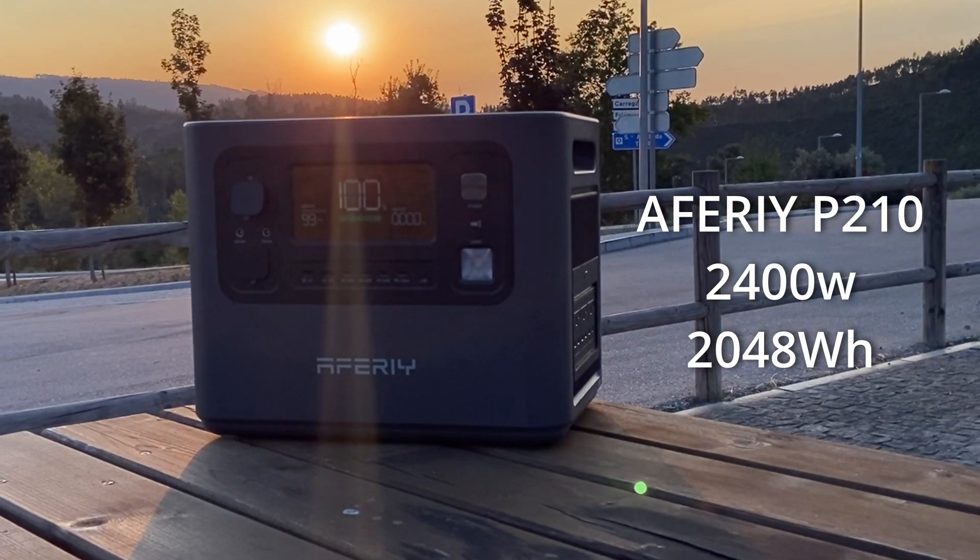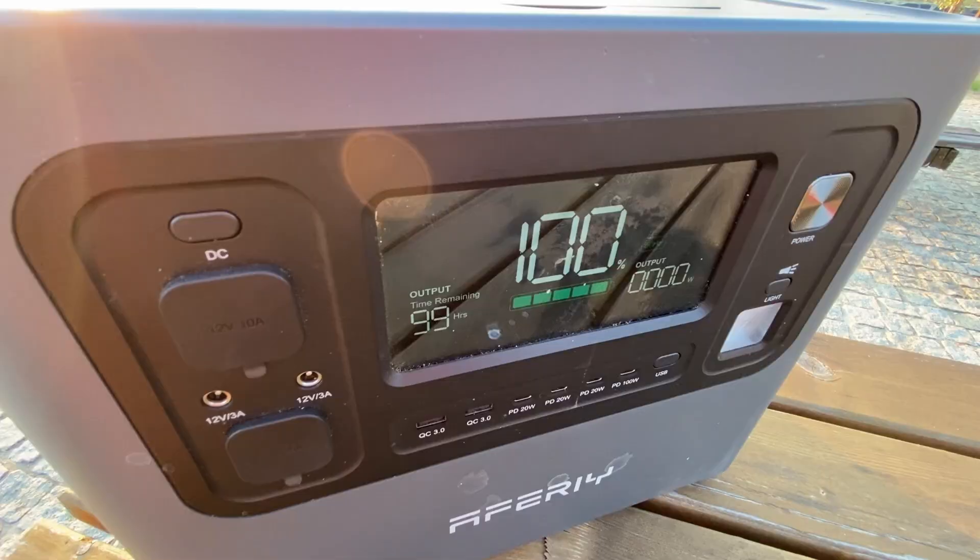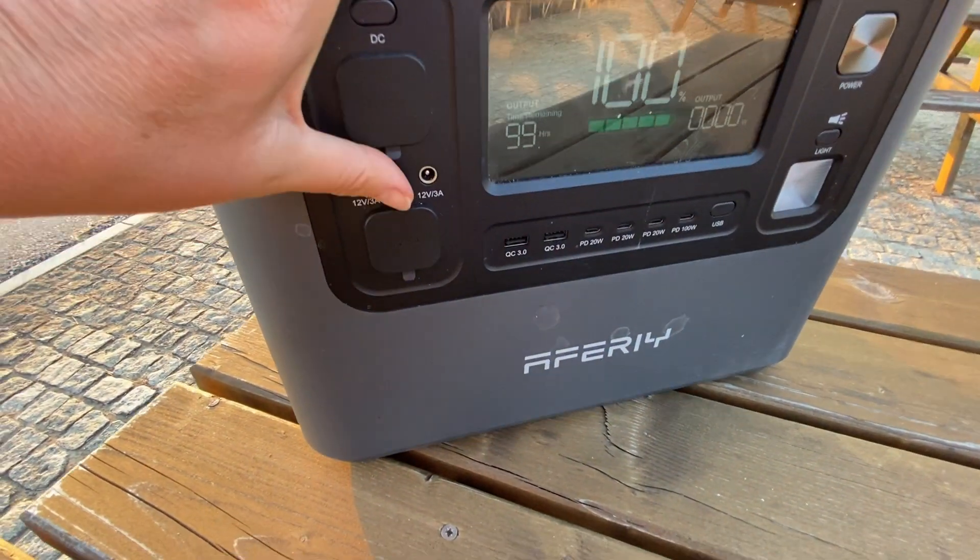This is the AFRI P210 2400 watt, 2048 watt hour portable power station, and we want to thank AFRI for sending us this power station to try out.